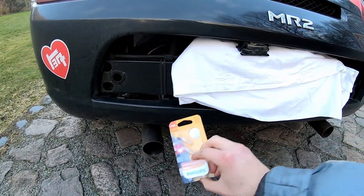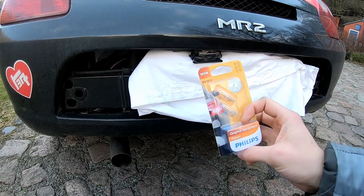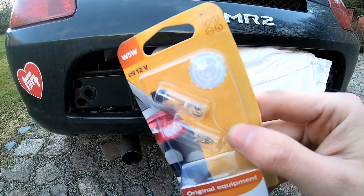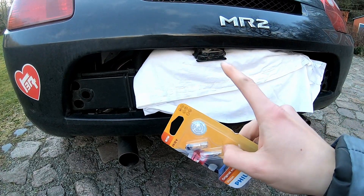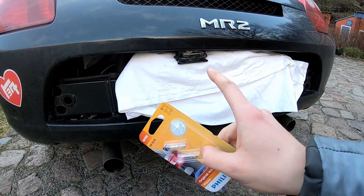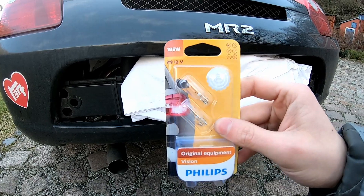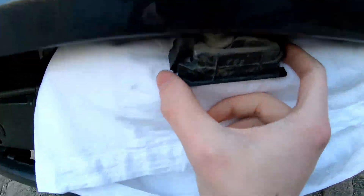Hello guys, in this video I want to show you how you can change your license plate lights on the Mercedes. I got these W5W glass socket lights — these are the correct ones for the license plate lights, at least here in Germany or Europe. I would assume they're the same internationally. To replace them, it's really simple.